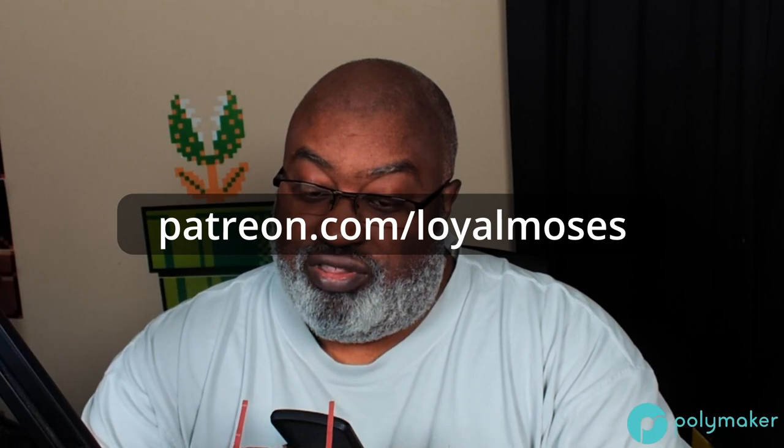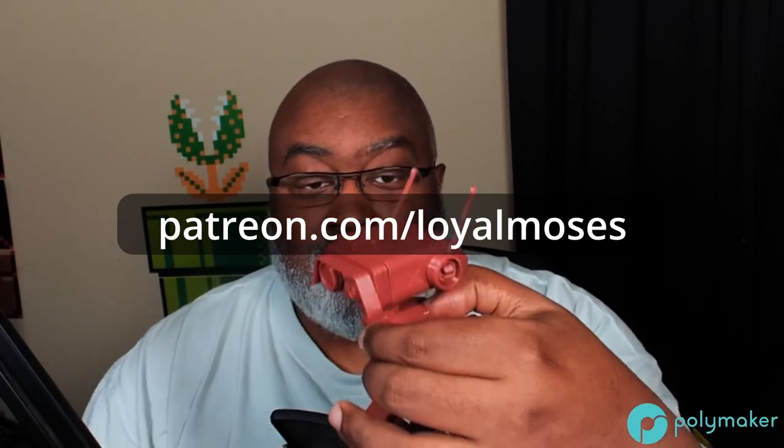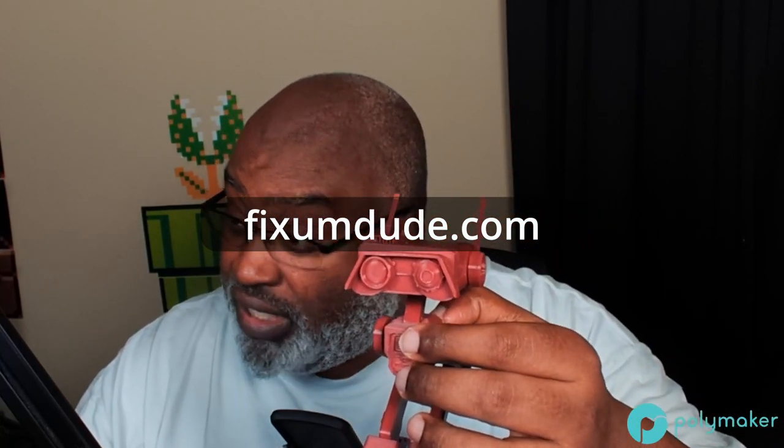This model is good. When I print more — and I am going to print more — I've learned a lot about what to do and what not to do. The assembly process is very easy. Fix Him Dude does a great job with these kit cards. If you want this model, go to patreon.com/loyalmoses — it's a benefit for his patrons. Fix Him Dude is on Printables and all over the place. He's won contests — I think his Christmas TIE Fighter won a Printables contest and he received a Prusa MK3S.